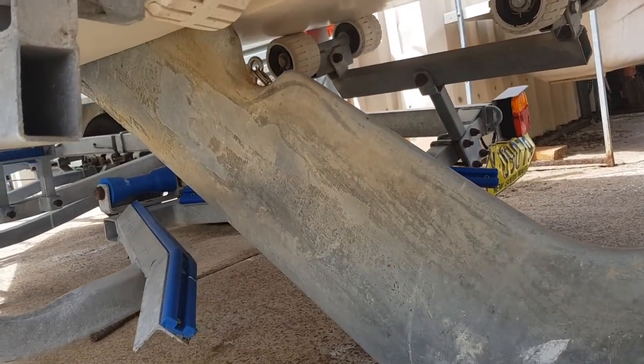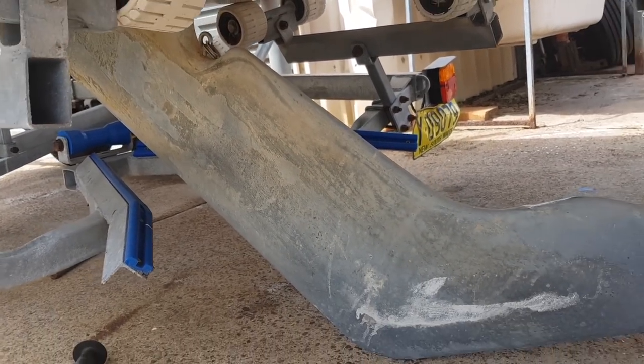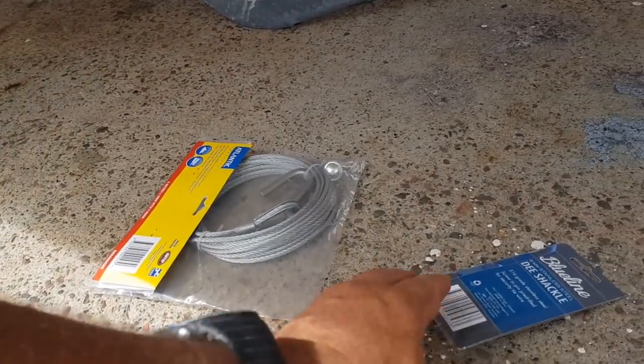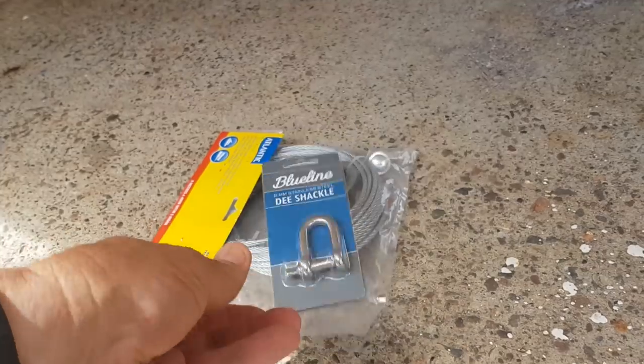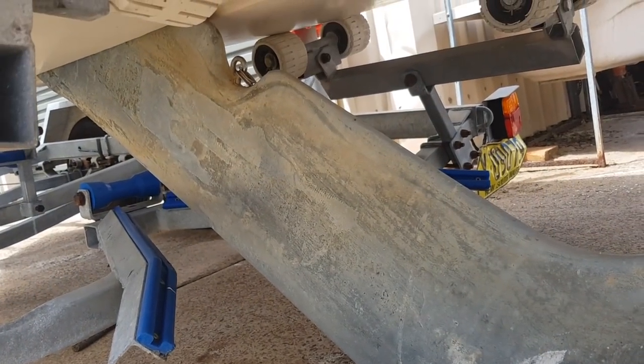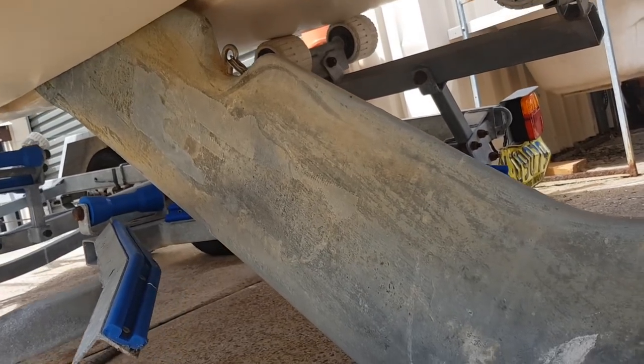I've just been into town to a local chandlery and came up with a solution — an easy pre-built cable. I'm going to put a D-shackle on it so I can undo it, plus an inspection hatch on the inside centre box. This restoration that I wasn't going to do is turning into a full-blown restoration.